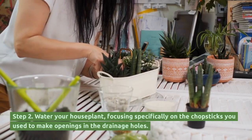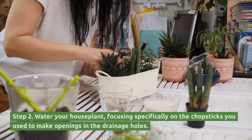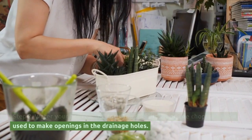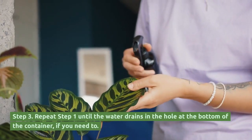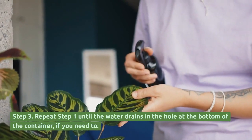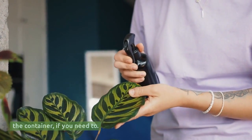Step 2: Water your houseplant, focusing specifically on the openings you made with the chopsticks near the drainage holes. Step 3: Repeat step 1 until the water drains through the hole at the bottom of the container, if needed.